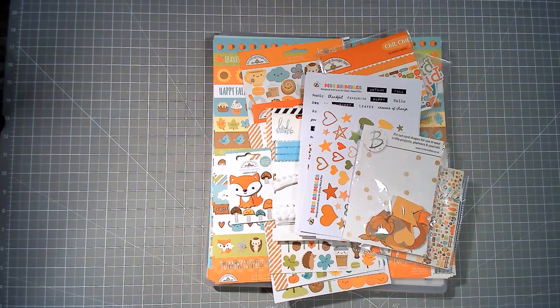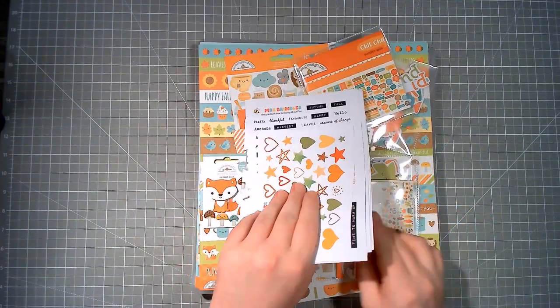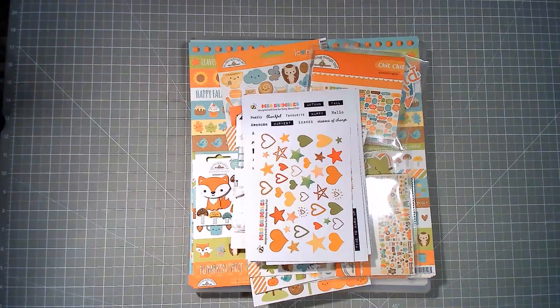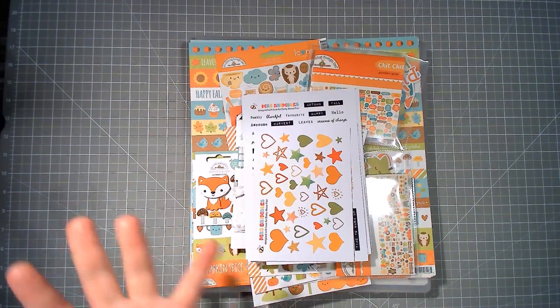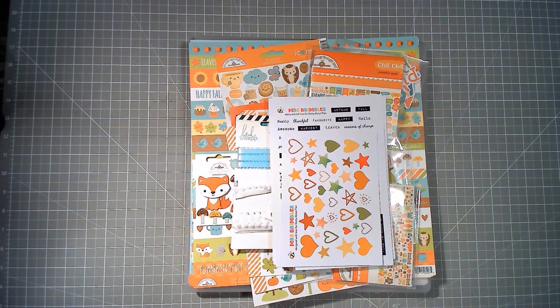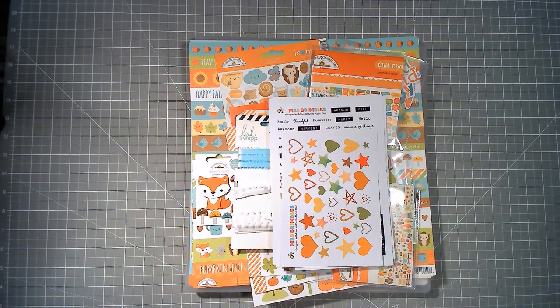Hi everybody, welcome back to my channel, thanks for joining for another video, and it is an exciting video today. Laura at City Scrapper is celebrating her 1000 subscribers, so a load of us on YouTube and Instagram have got together to celebrate Laura. I'm scrap lifting her — I love her style, so varied and more is more, which is my kind of scrapping. Do check her out, I'll leave links below to her YouTube and Instagram.